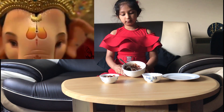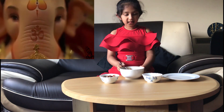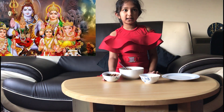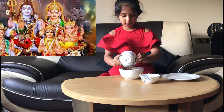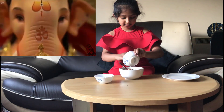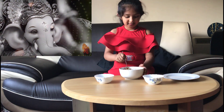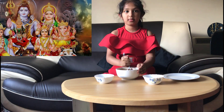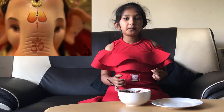Now, I've melted the chocolate I showed you earlier. And now I'm going to mix the nuts and dates and raisins in the chocolate. I've mixed the mixture and now I'm going to make them round.